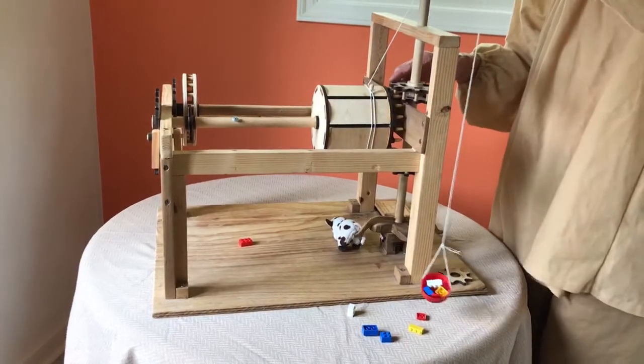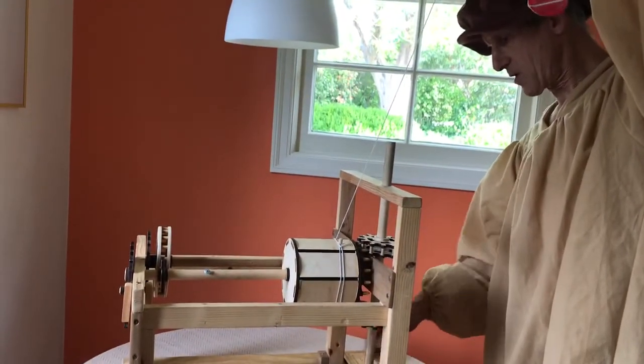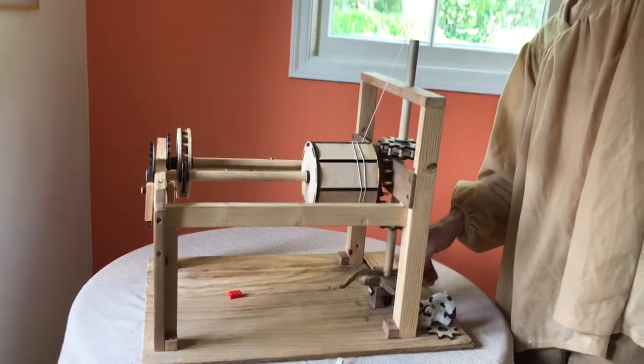The rope would go to a pulley all the way up at the top of the cathedral like so. And as the ox continues to go round and round, winding this thing up, you can see it's going to lift this load up to the top.